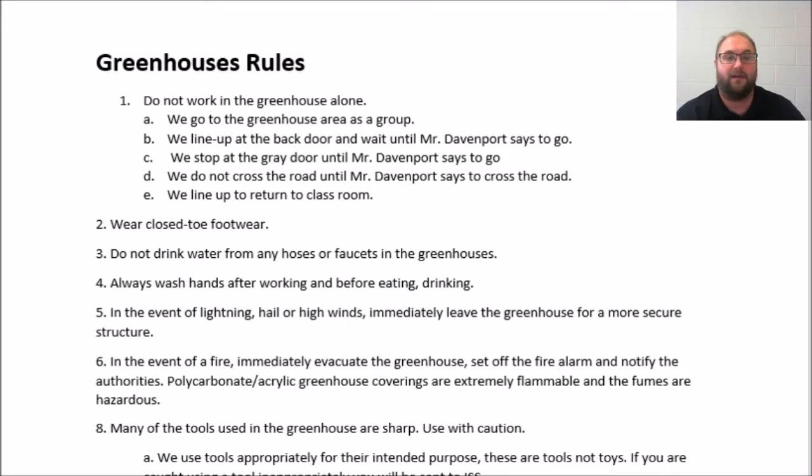Always wash hands after working in the greenhouse and before eating or drinking. In the event of lightning, hail, or strong winds, you will immediately leave the greenhouse for a more secure structure — that means we're heading back to the building as quickly as possible.